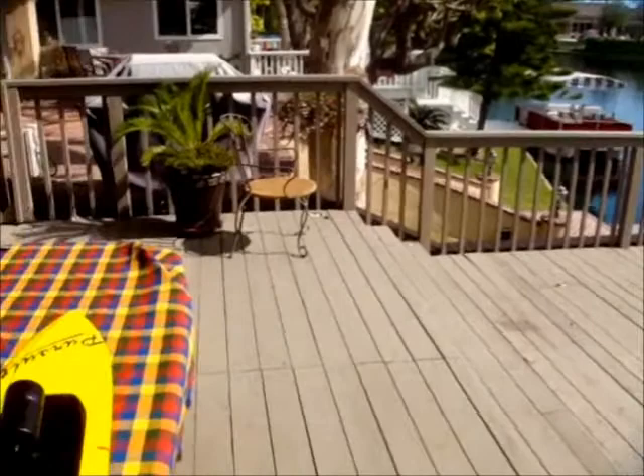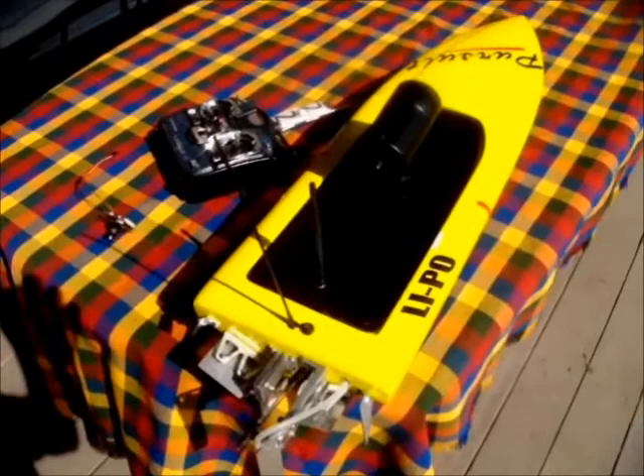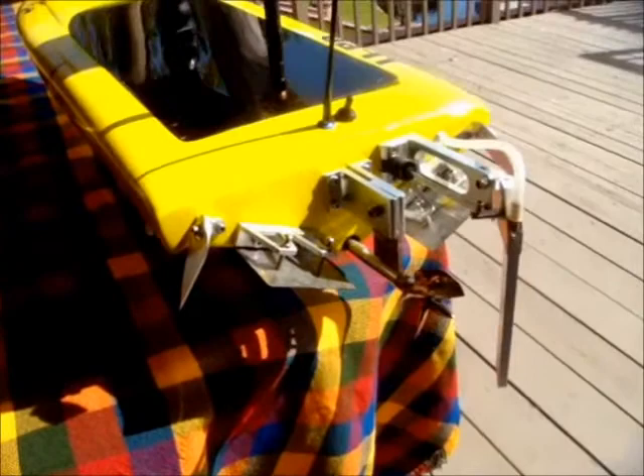Welcome to Lake Forest, California, my home on the lake. I have an interesting technology I'd like to share with everybody. This is a 32-inch fiberglass monohull RC boat.